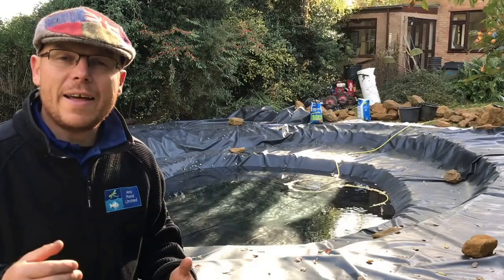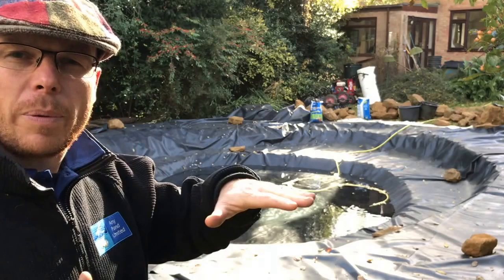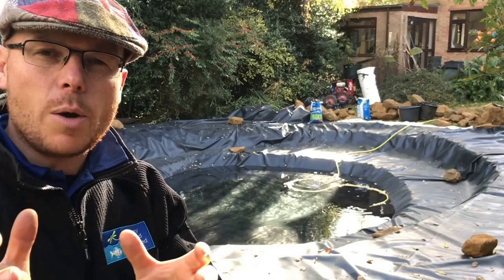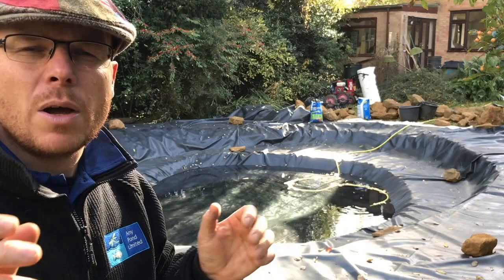So now the tap's been on a few hours. What we're waiting for is the water level to reach the bottom of the first shelf, because then we can work on top of the first shelf and make sure there are no voids or the liner isn't being pulled back down into the pond. The weight of the water will make the liner settle — it's a slow process but it's a crucial stage to installing the pond liner correctly. We've gone around the edges and made sure all the pleats and folds are in the right place.